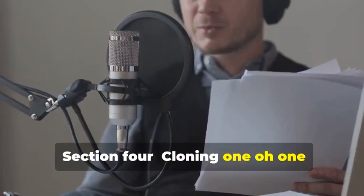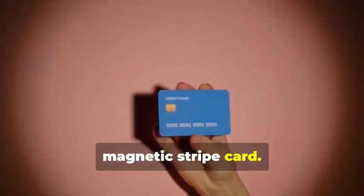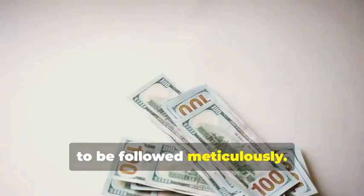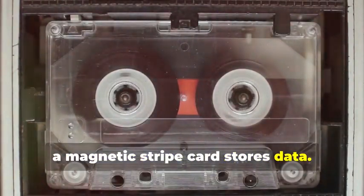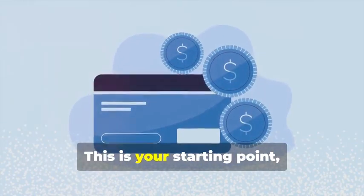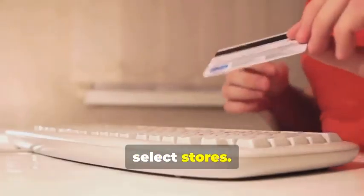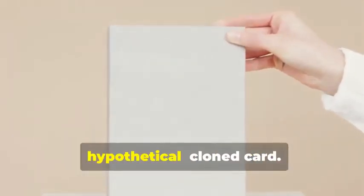Section 4: Cloning 101 — Duplicating Magnetic Stripe Cards. Let's start with cloning a magnetic stripe card. This process, while seemingly straightforward, involves a few critical steps that need to be followed meticulously. Just like how a cassette tape stores music, a magnetic stripe card stores data — and that data can be sensitive and must be handled with care. First, you'll need a blank magnetic stripe card. This is your starting point, the canvas on which you'll create your clone. These can be purchased online or at select stores. Make sure to get a quality card to ensure the data transfer is smooth.